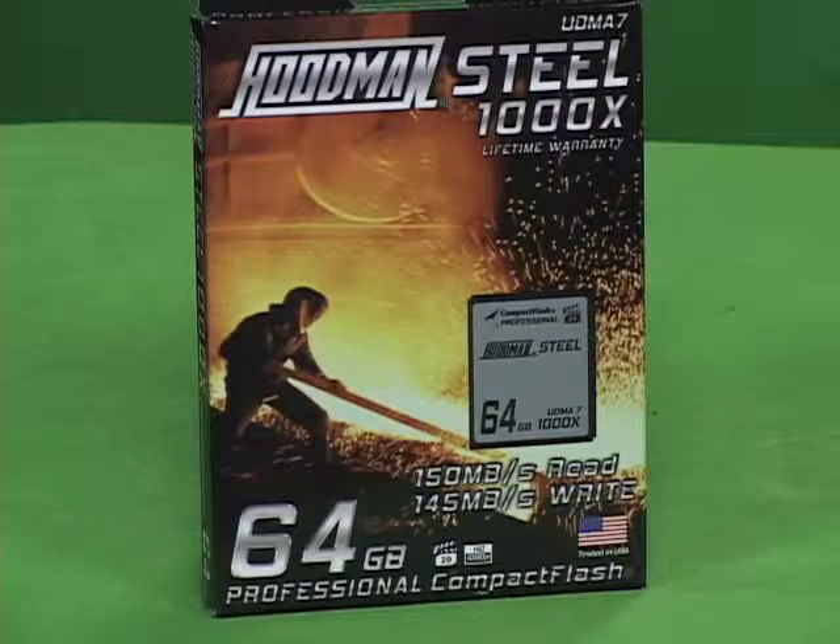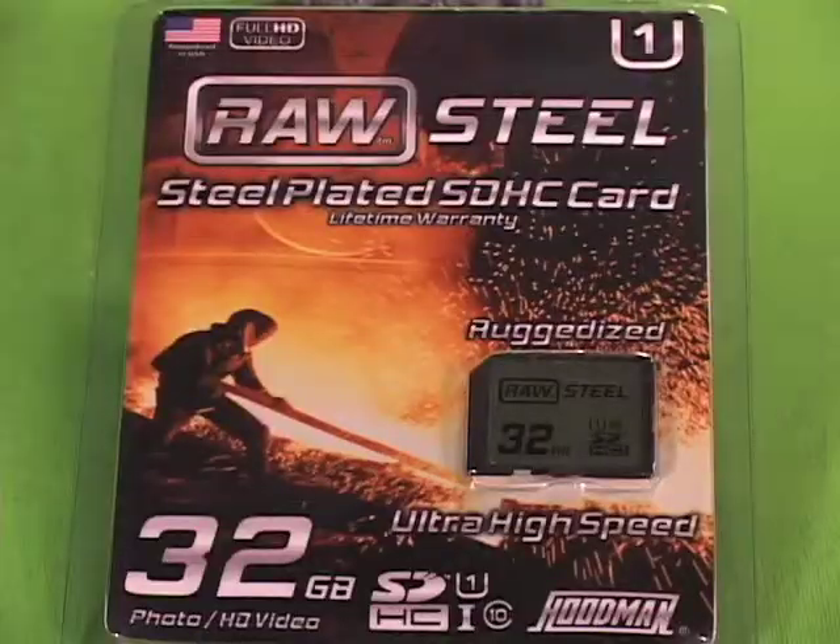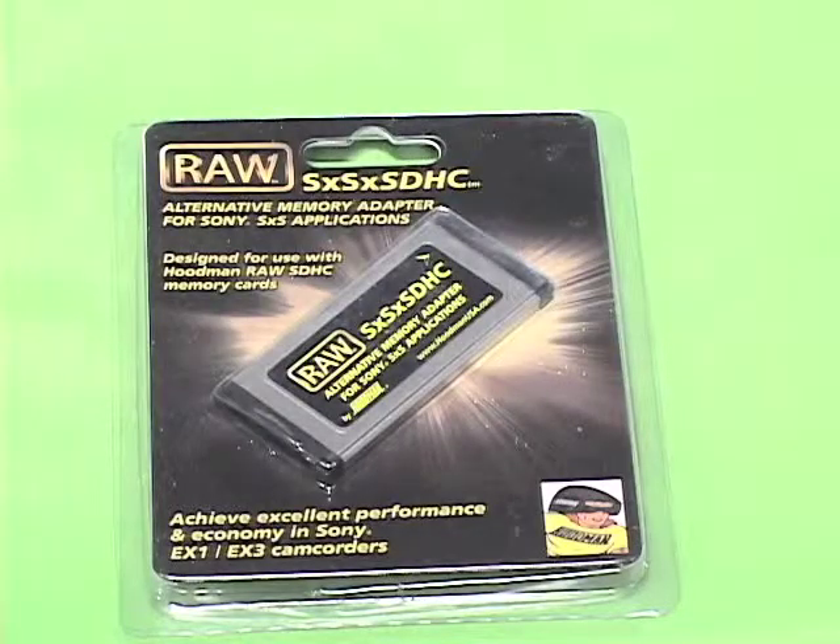We also make a line of memory cards, both CF and SD, and we have memory adapters as well.